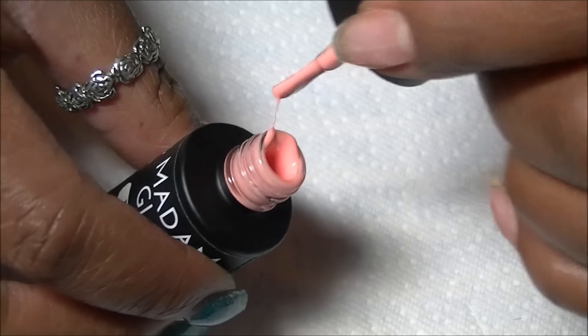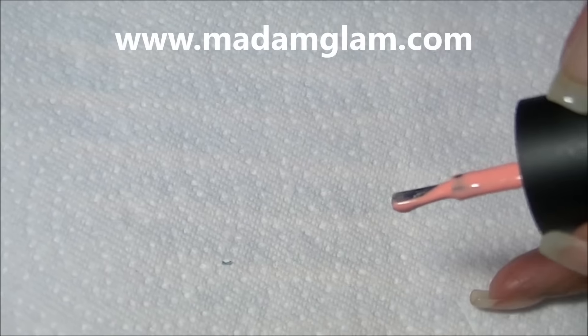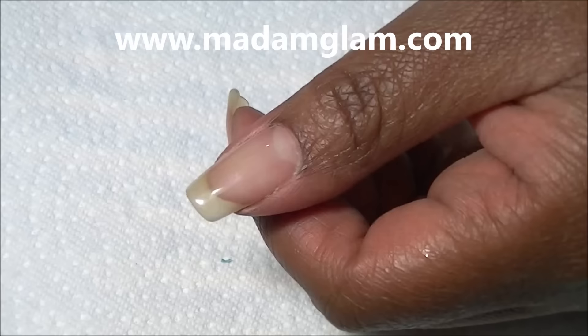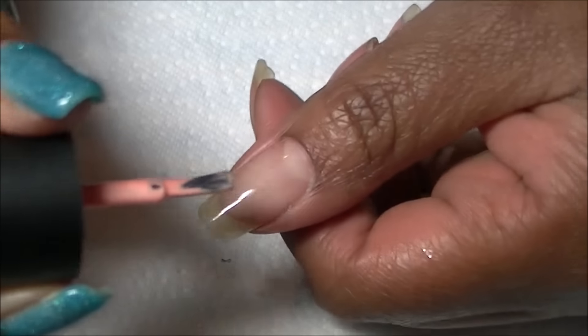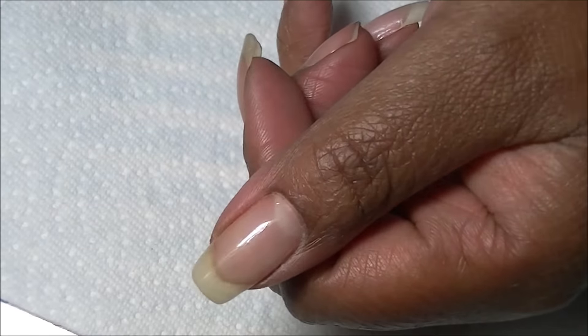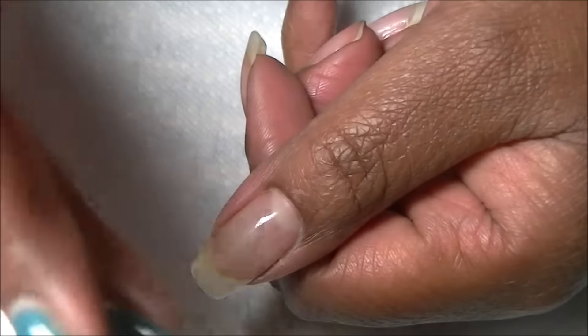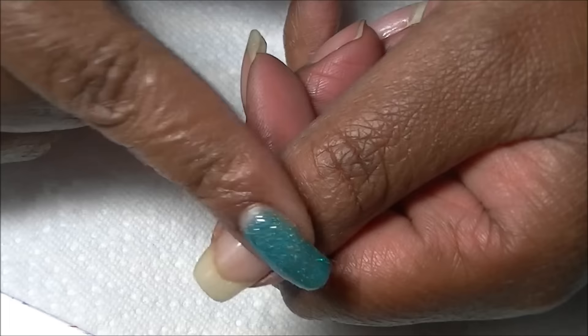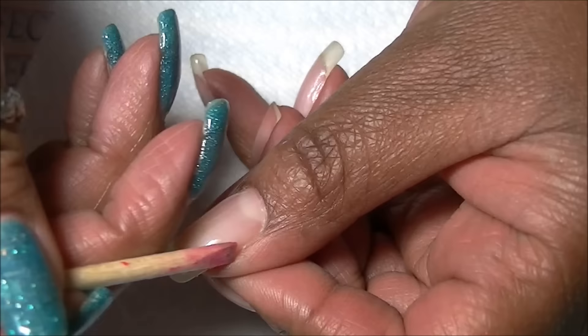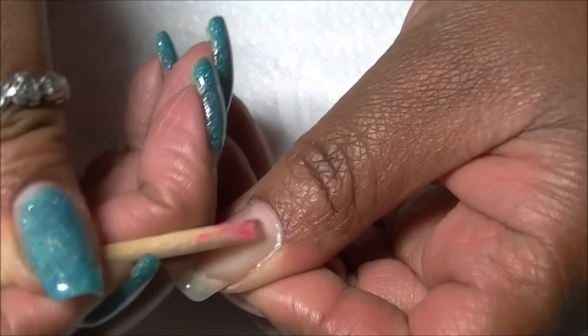It's a great color for spring, though I wear all kinds of colors during the year — I don't really care about seasons, so in the winter you might find me wearing neon green or something. Okay, so here's what you do: I did prep on this hand, meaning I pushed back the cuticle and cleaned it.